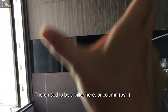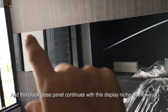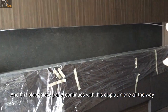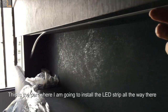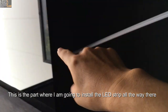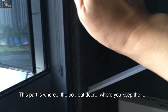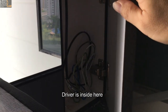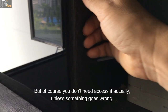There used to be a pillar or column here, which has been sealed up by this black glass panel. This black glass panel continues with the display niche all the way straight. This is the part where I'm going to install the LED strip all the way, and this part here is where the pop-up is — where you keep the driver. The driver is inside here, and you don't need to access it unless something goes wrong.